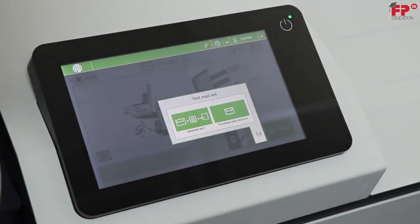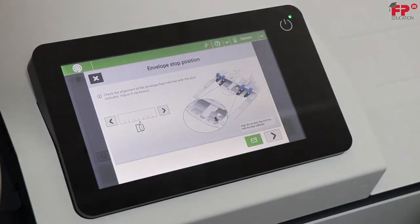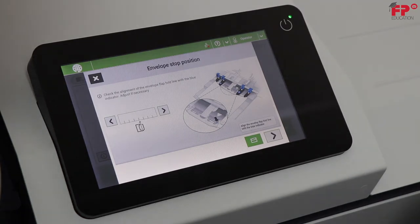Choose Envelope Stop Position. Every time a new job is programmed, the envelope stop position should be verified or adjusted for reliable operation. The machine pulls one envelope up to the insert table and stops, waiting for the operator to verify stop position and adjust it if necessary.